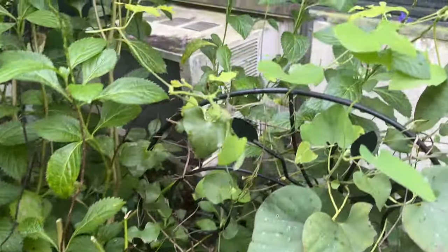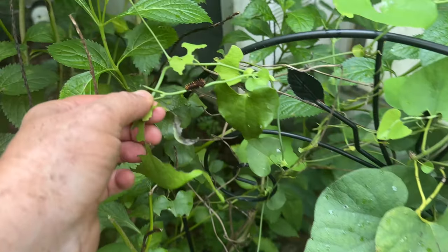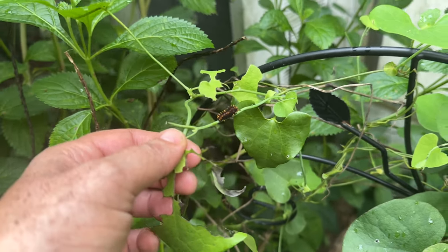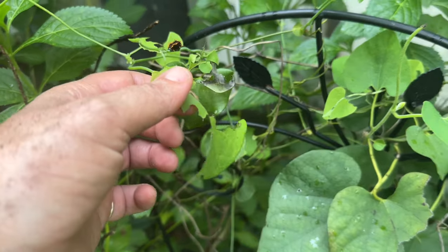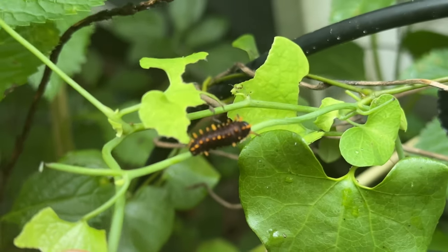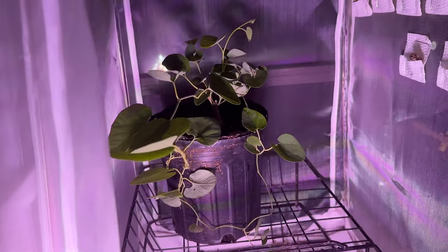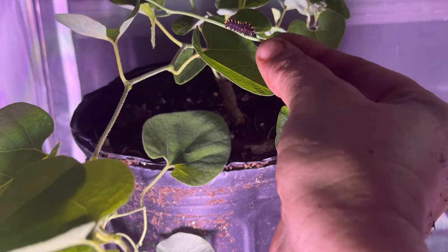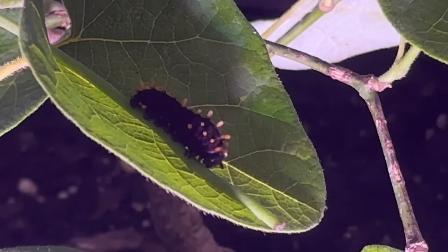Look who's sitting right here to greet me — an adorable pipe vine swallowtail caterpillar! Of course this one's coming in with me. I've got lots of little pipe vines so I can feed one caterpillar just because it was waiting out here to greet me. I don't see any more out here, so we're going to take him in. There's my potted pipe vine, and here's Mr. Adorable — we're just going to set him right there and he's going to live happily ever after.